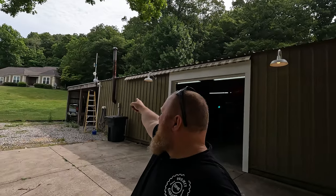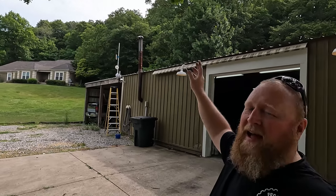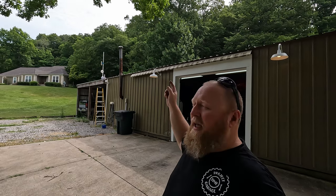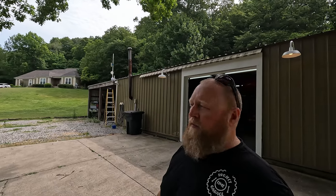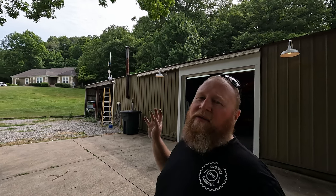Before I go into all that, let me give you a quick overview of exactly what we're going to do today. You can see behind me that big antenna array - there's a bunch of stuff happening on that. The gist of it is I was using a NanoBeam to shoot up to the house to get internet connectivity down here, and it worked for a long time until it died. So we're going to replace that with AirFiber.